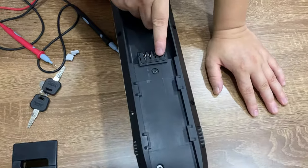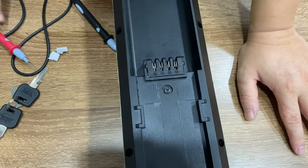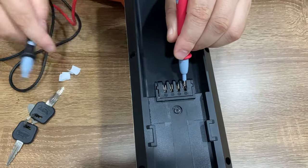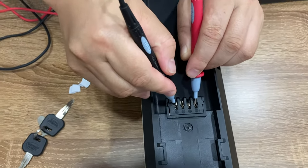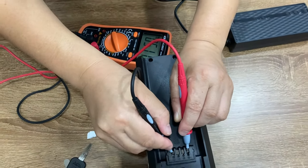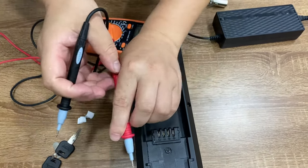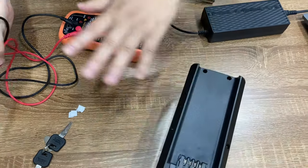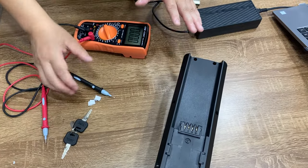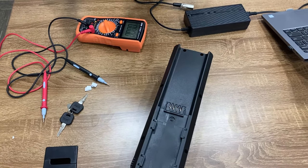In this case we need to check the output part of the battery. You can see here we have two positive terminals and two negative terminals. Red goes to positive and black goes to negative. You will see we get the same voltage as the input — about 51.1 — which means this battery's input and output are both working fine, no problem.